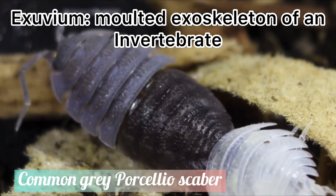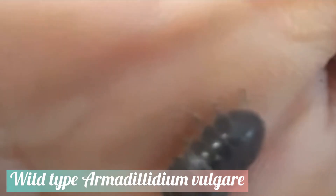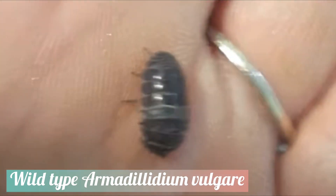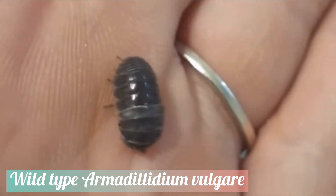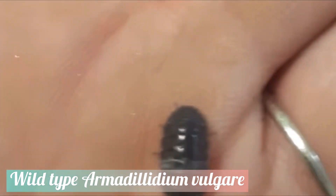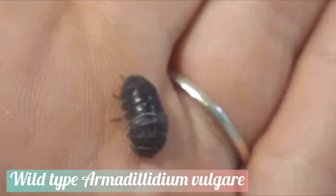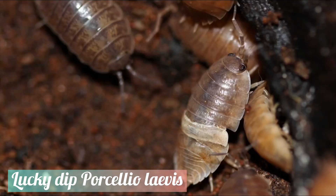Stuck exuvium can be fatal and usually causes a very slow death. If the front half of the exuvium gets stuck, the isopod will not be able to eat and will lose its ability to use the first few pairs of legs. Because of this, they will frequently be seen walking backwards. Isopods in this situation will slowly starve to death. If the back half of the exuvium gets stuck, the isopod may suffocate.